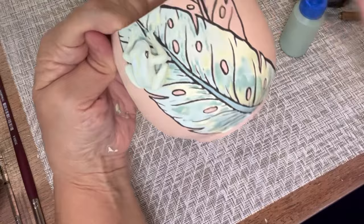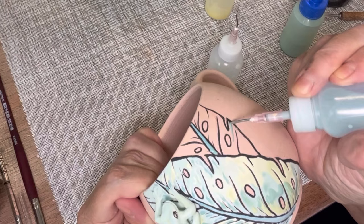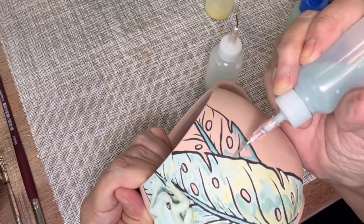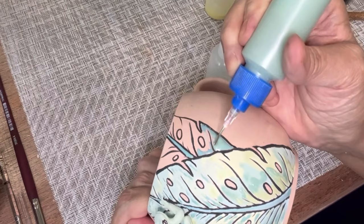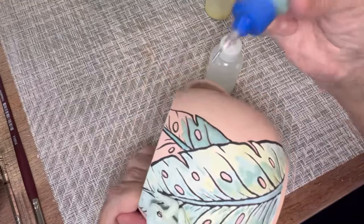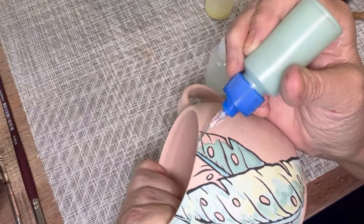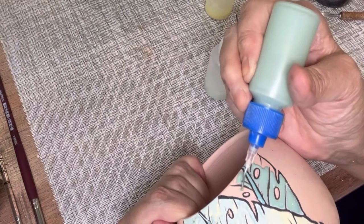That's why it's called Cuerda Seca, or dry rope or dry cord — there are different translations. Your line work remains dry and the glazed area is the flooded area that you paint around it. This is a wheel-thrown mug, very simple — I tried to keep it simple by just adding a little frog at leather hard. I attached that and I wanted it to look like the frog was just sitting on the leaf, and I believe I achieved that.